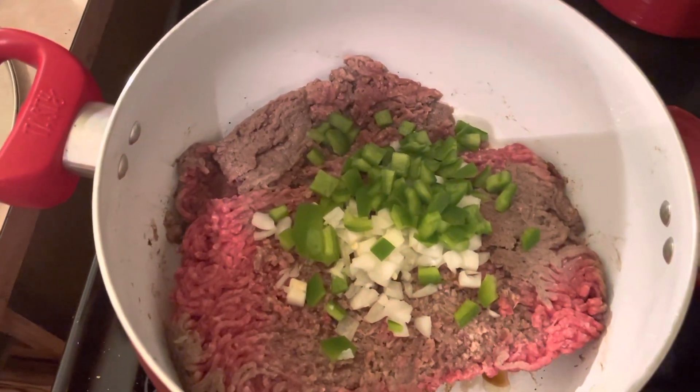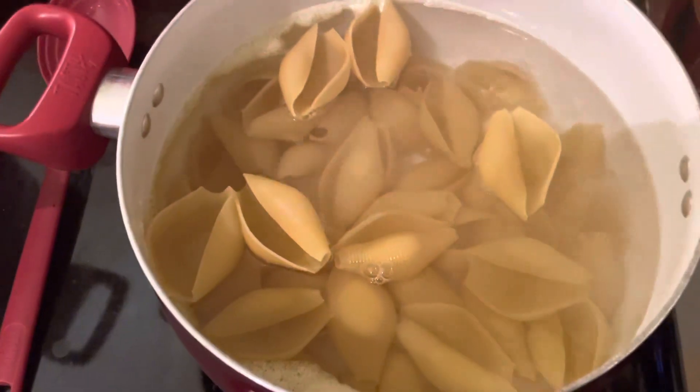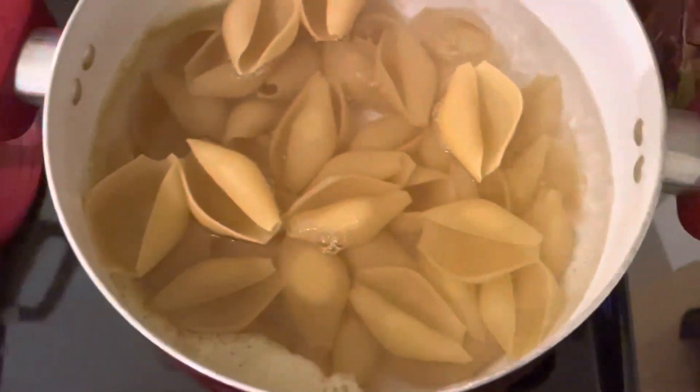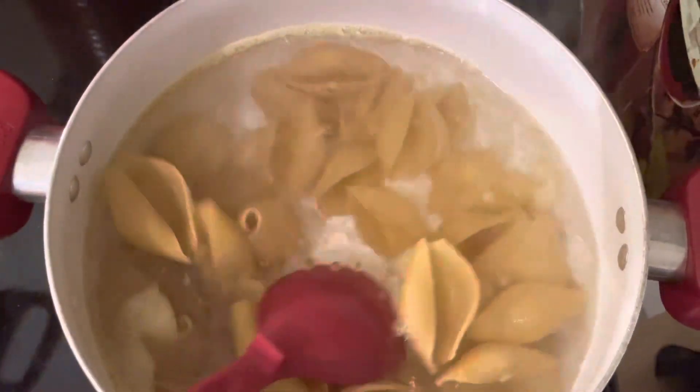Here's the ground beef, the onions, and the green peppers. I'm waiting for the water to boil. The water is boiling for the noodles. These are the shells.